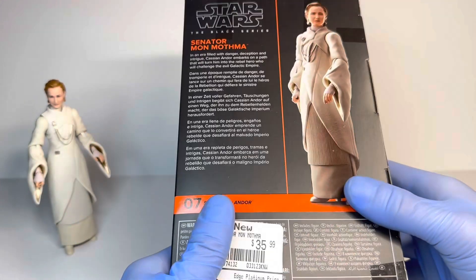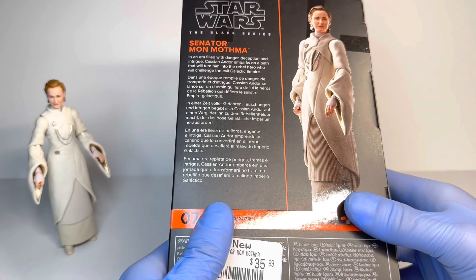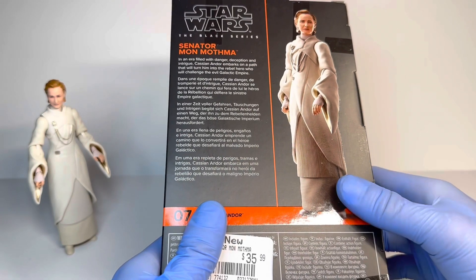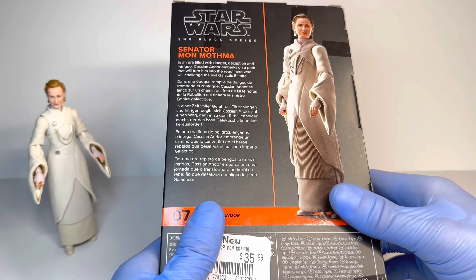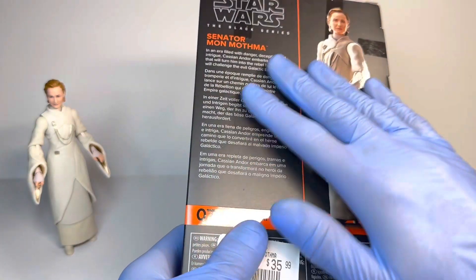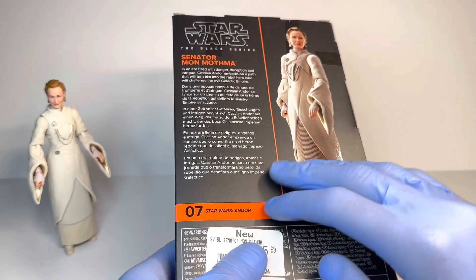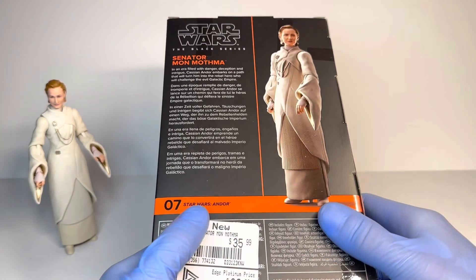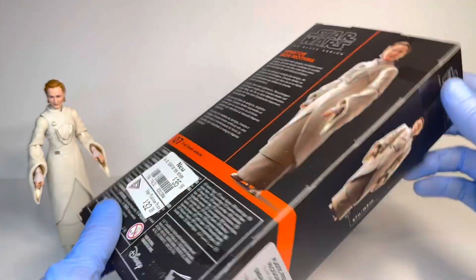On the back you can see the price — just your standard Canadian Black Series price at GameStop at least. Senator Mon Mothma. "In an era filled with danger, deception, and intrigue, Cassian Andor embarks on a path that will turn him into the rebel hero who will challenge the evil Galactic Empire." That's not Mon Mothma's bio, but that's the bio for all the Andor figures. They did that with the Obi-Wan Kenobi galaxy packaging, and I wasn't a huge fan of it because I really do want to know what they would have said for each of these individual figures, especially because most of them are brand new, but it's just a very minimal gripe.